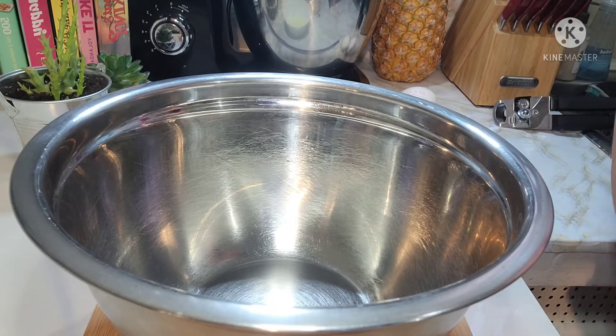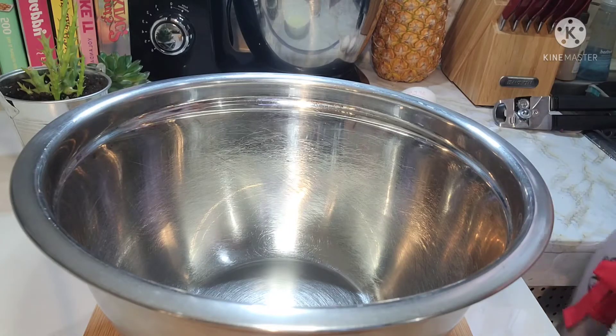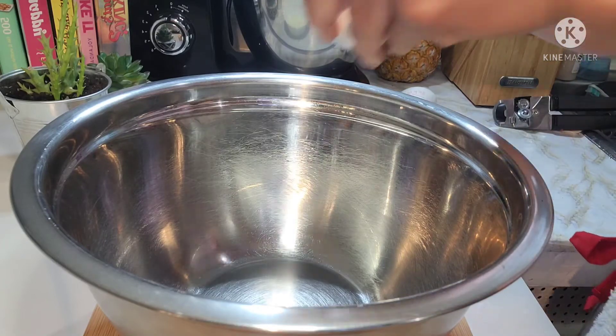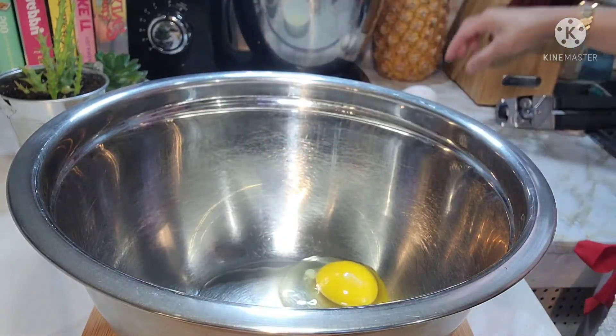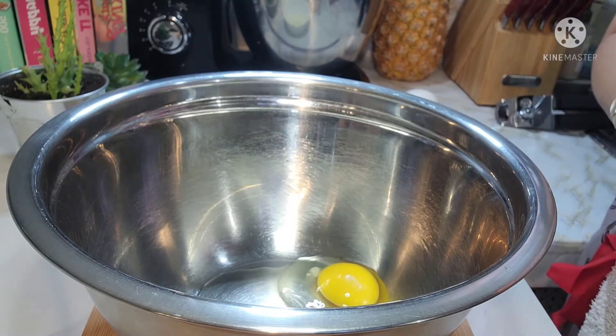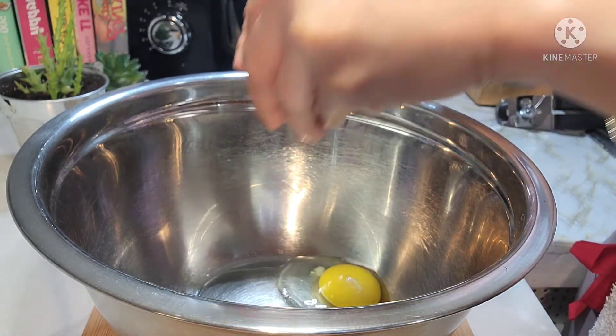Hello guys, magandang umaga. Welcome muli sa aking channel. Ngayong araw guys, samahan niyo akong gumawa ng kasaba cake. Gagawa tayo ng kasaba cake ngayon guys. Isa sa mga unang cake na natutunan kong gawin.